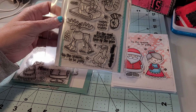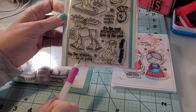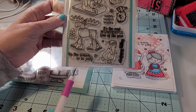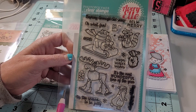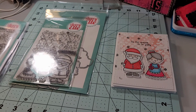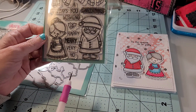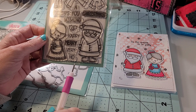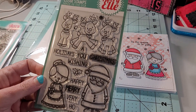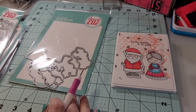It's down there in the bottom right hand corner. I used this sentiment which says 'Tis the Season to Be Jolly,' and I absolutely love the moose and the little characters on the sled — can't wait to use them for Christmas cards this year. Here is another Avery Elle set, and I used Santa and Mrs. Claus as you can see.